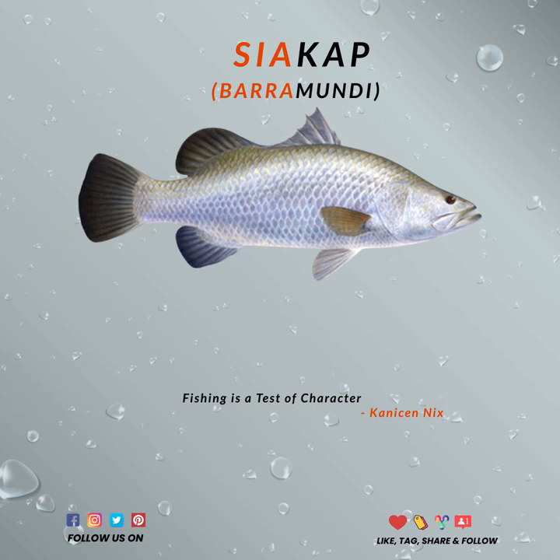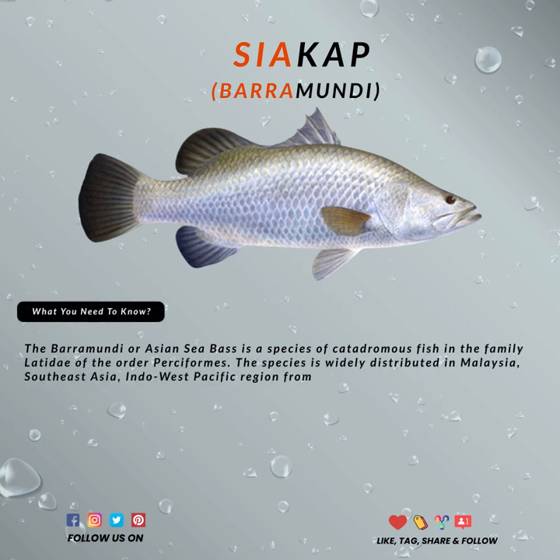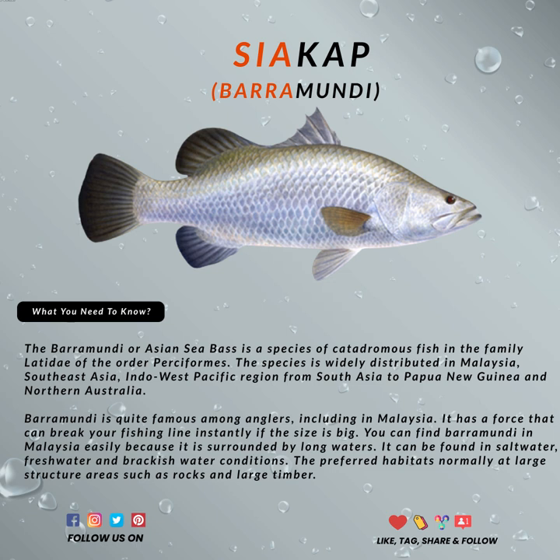Did you know Baramundi is a hermaphroditic fish species? Baramundi can change sex during the mating season. Most of the adult Baramundi found were female specimens. After releasing its eggs, the mother will not take care of the eggs until it hatches.